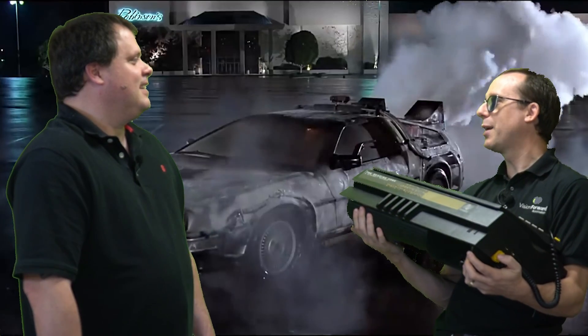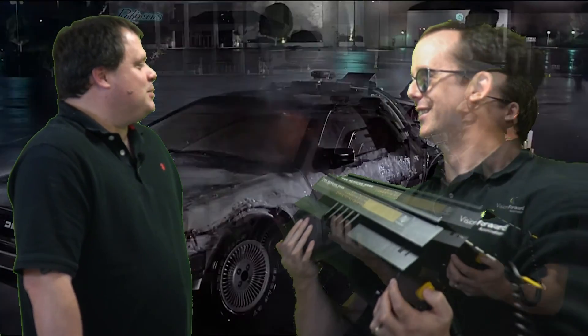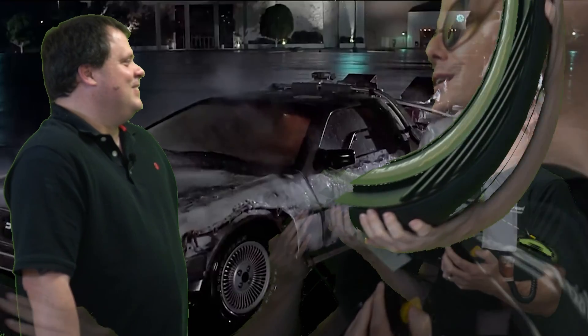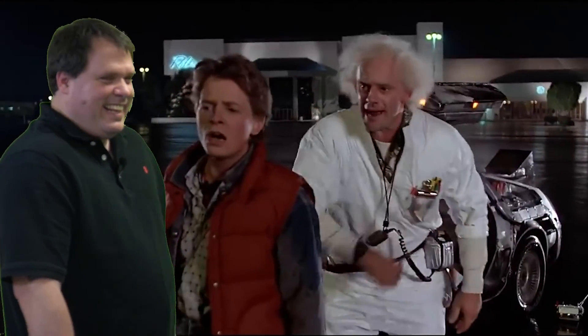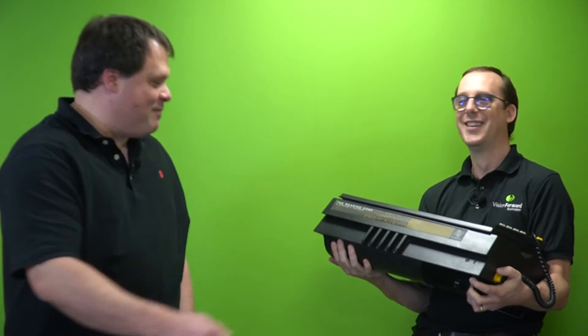Cory, we've got to get this thing back to the past — we've disrupted the timeline. Doc Brown was right. I should have my cane and be like...